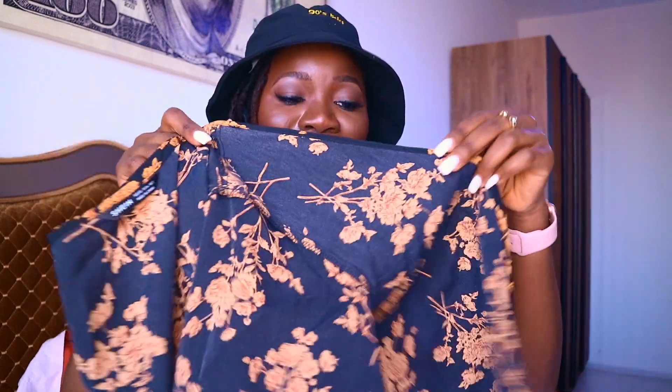Next is this wrap dress — it's nice and good for summer. I got it in extra small based on the measurements on the website, but it's a bit tight. I should have sized up to small. I can still wear it but I won't be very comfortable. I love the material — it's like chiffon — and I love the gold and black print, very nice vibe.